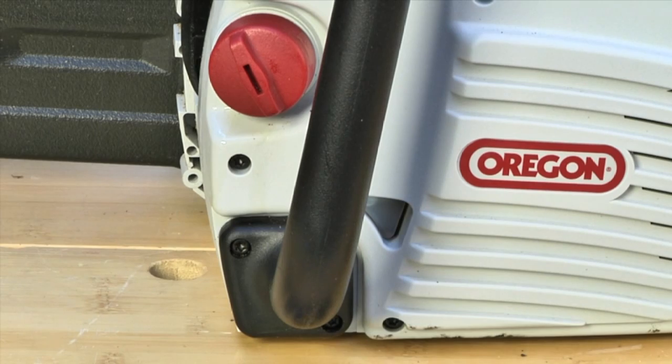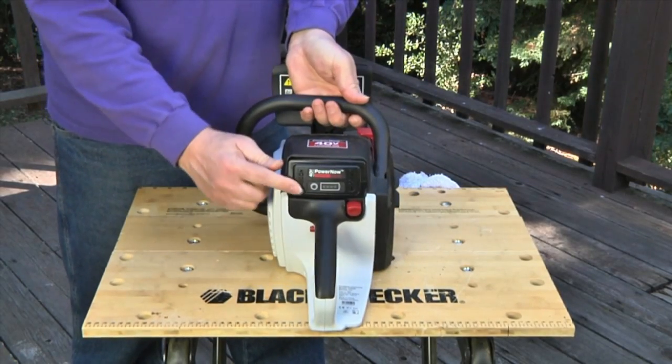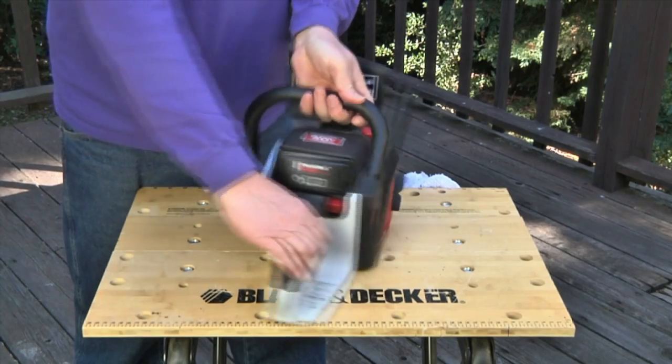You can keep an eye on your saw's oil level during use through a little plastic window built into the side of the tank. If your chainsaw's battery pack has a fuel gauge, it's a good idea to check it before heading out to the shop or yard — you might need to recharge the pack so you'll have enough power for the task at hand.